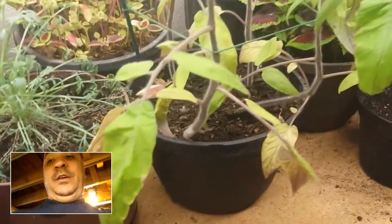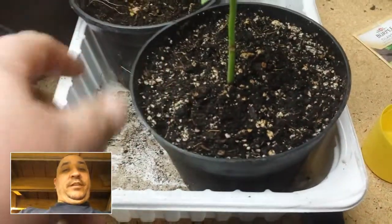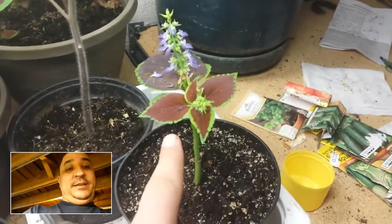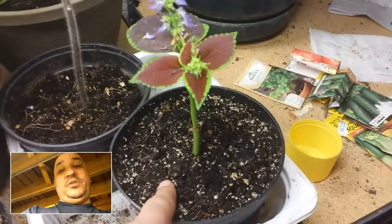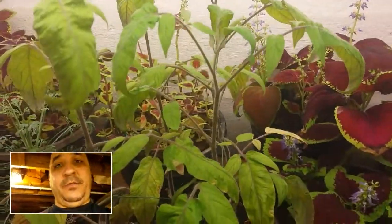There's a difference between the soil in these and the green onions versus the rest of the plants. Some of these have a real mulchy, bark-type soil and some others have typical potting soil you'd find in regular houseplants. The potting soil seems to be doing the best. I just replanted one with some better soil because it had that mulchy stuff in there.